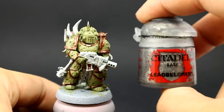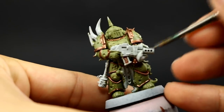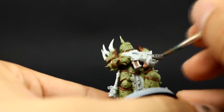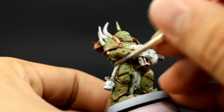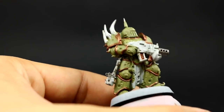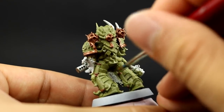Next I'm going to use Leadbelcher to base coat all of the places that are going to be silver. There aren't too many — just the weapon, bits of the weapon, and the little bomb he's carrying on his side. Make sure to thin down metallics well. If you thin them too much, metallic flakes start floating around the paint, which means it's too thin and they might flow into other places. Just thin them a little bit so they're not too tacky, because they become very thick and difficult to work with.